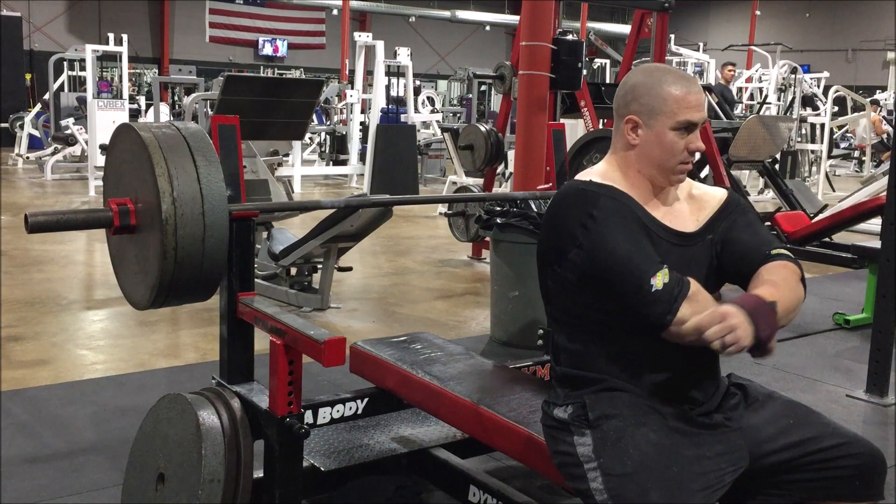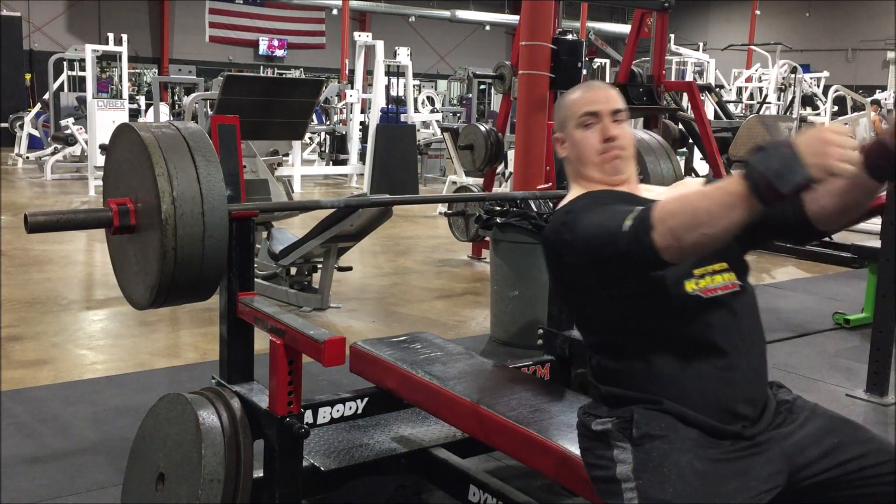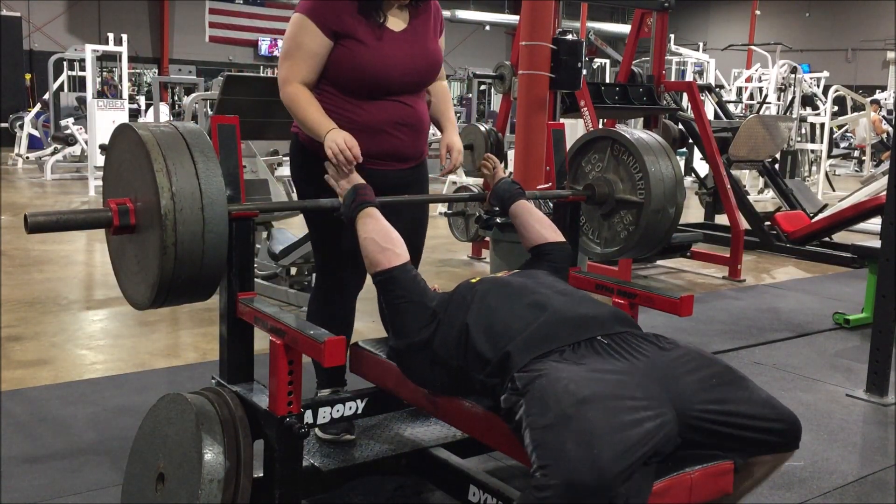Me and the wife train almost exclusively alone. Most times I do all my handoffs on my own. She has to hold boards or sometimes I just hand off the weight to myself.